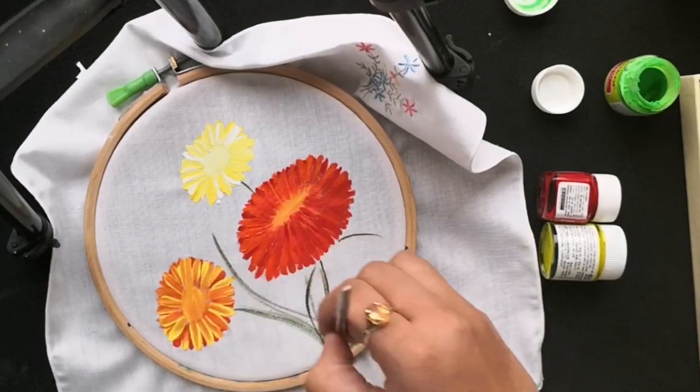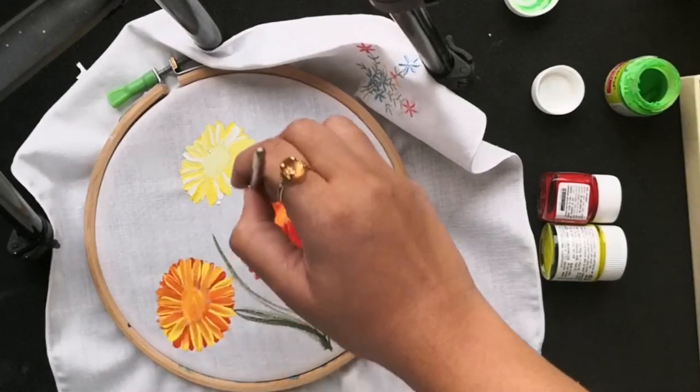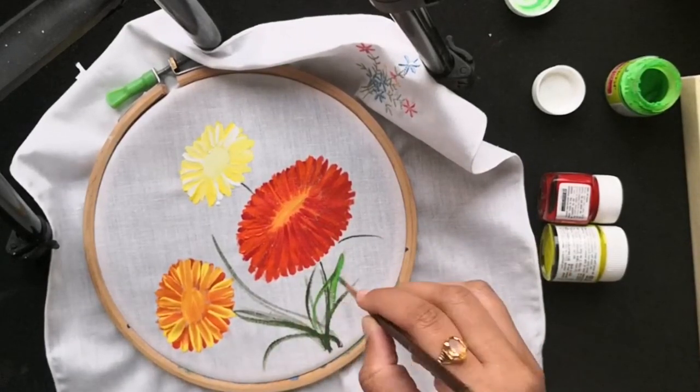With the tip of the same round brush you can add curvy vertical strokes for the stems. And with two shades of green, you can paint these beautiful leaves.